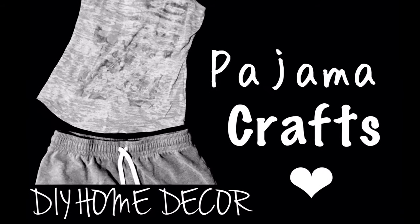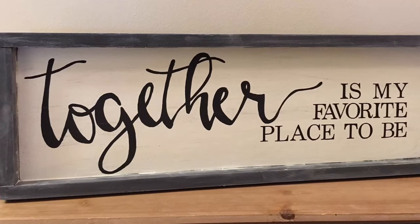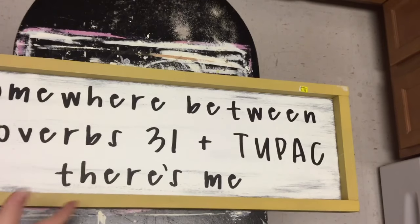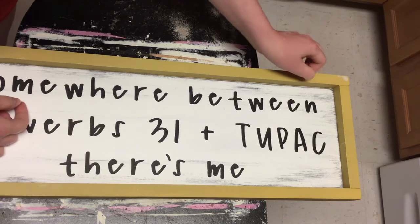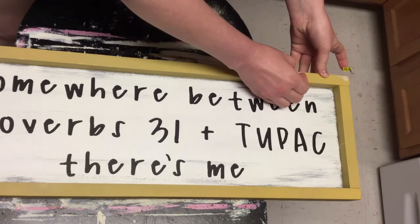Hey everyone! Welcome back to Pajama Crafts where I do crafts in my pajamas. Today I'm showing you guys what I did with two of the things that I got from Goodwill lately. For the first sign, I started out with this sign from Goodwill for $5.99. I really liked it and thought it was worth the price since it had the frame on it.